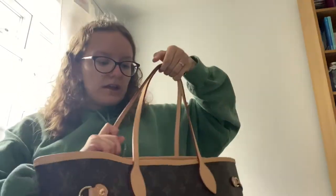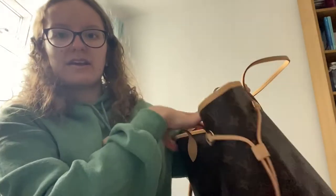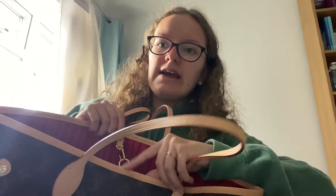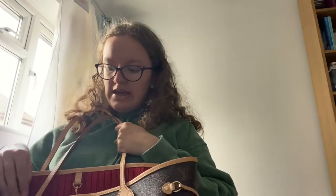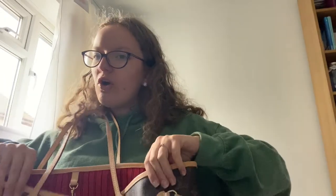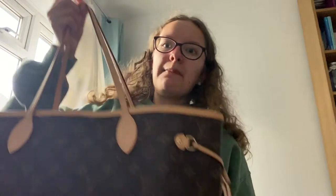The only downside is it doesn't have a zipper — it just has a little clasp, so obviously for valuables it's not that secure. That would be my only critique about this bag. But it does have a zipper pocket inside so you could always put your valuables in there. I've always wanted this bag; it's literally been my dream bag for the past two or three years, and I'm so happy I've got it because it's really good quality.